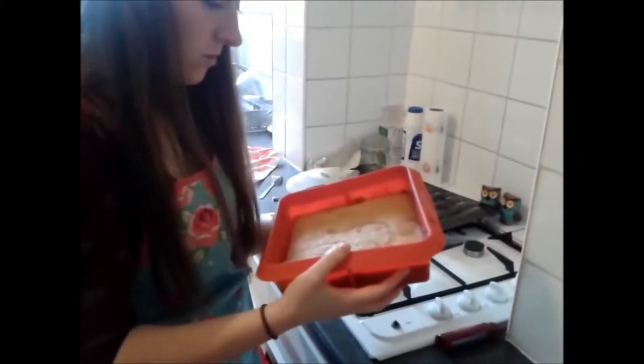They're popping up nicely. They actually look — look what it's gone like! Oh, really? This is our cake. It's actually really hot.